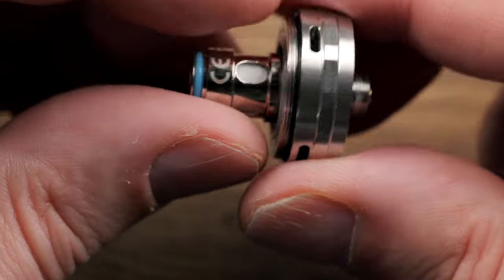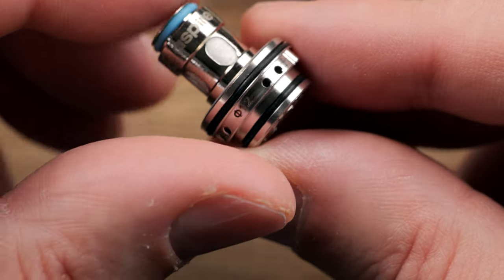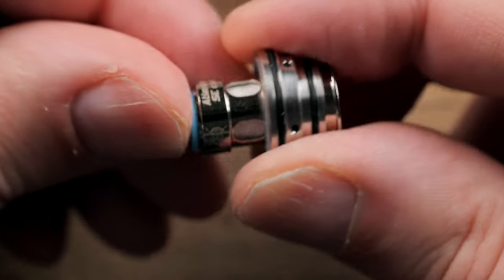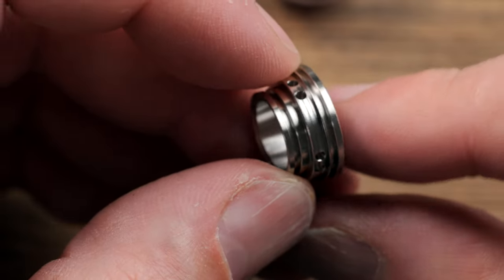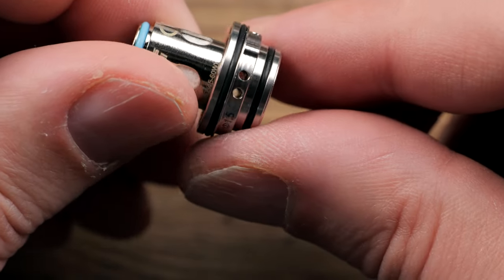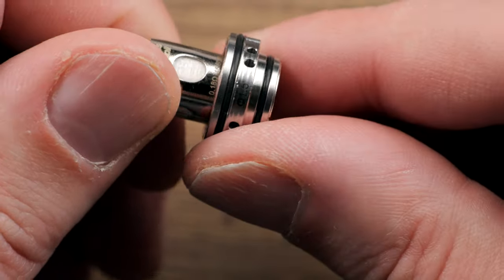Your coil head is in the base here, and to get that out you just pull it out like so. You have these airflow insert bases that you can swap out. This one is a 1.2 millimeter hole — so each hole is 1.2 millimeters, with multiple holes going around that. You're also going to get a second base. On the ones I got, they didn't put O-rings on them, so you're going to have to do it yourself. But maybe on the final versions, they already have the O-rings on there. This other one has 1.5 millimeter holes, so it's going to give you more airflow if you use this base.